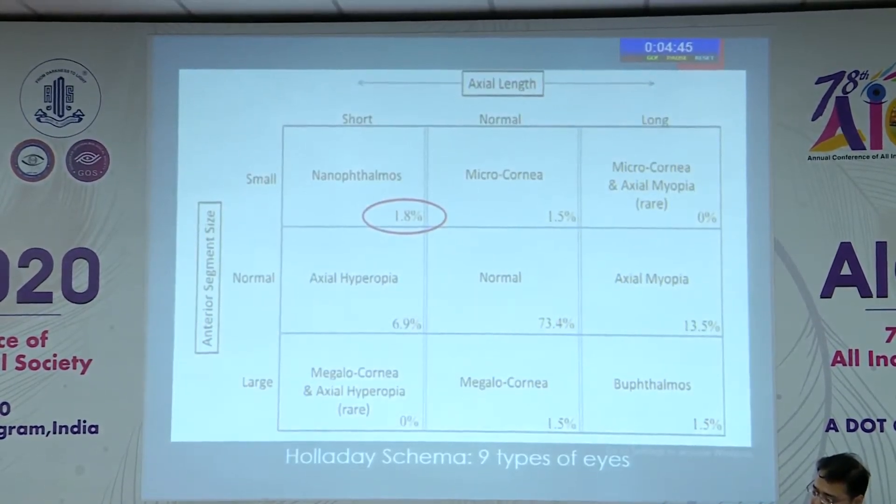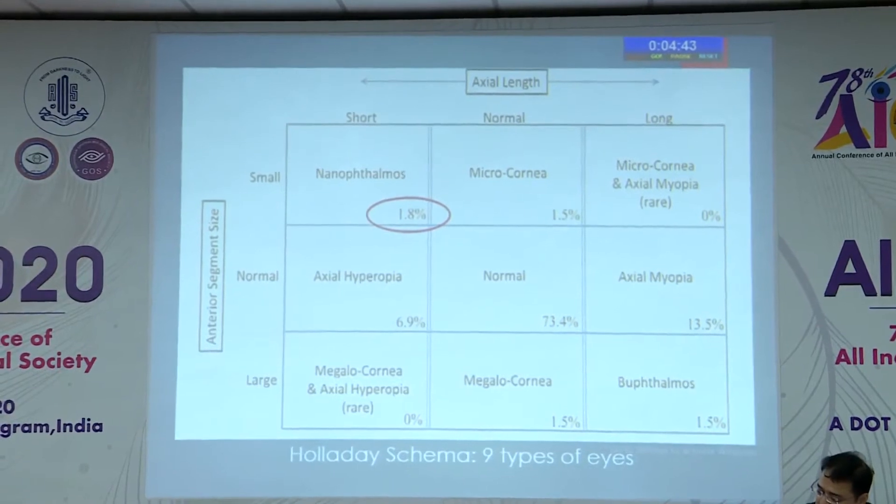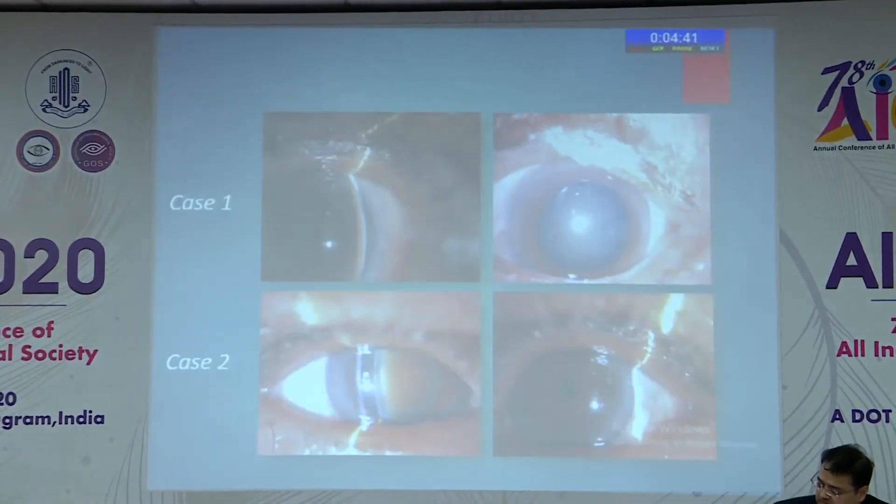In the scheme of eyes, 1.8% of eyes are nanophthalmic. I'm presenting a series of cases of nanophthalmic patients in which we did piggyback surgery.